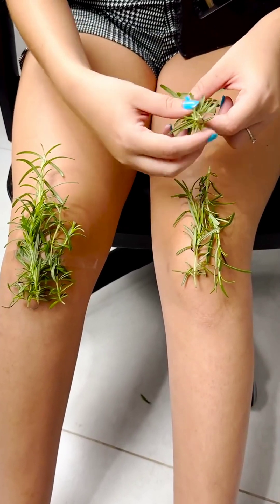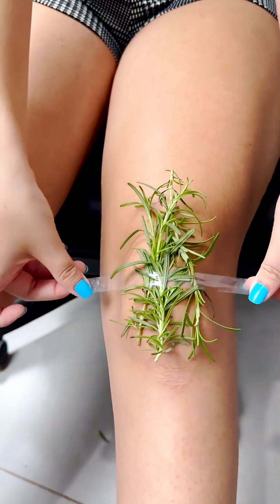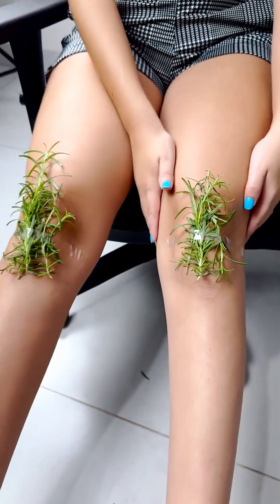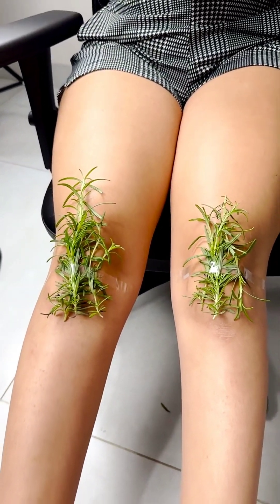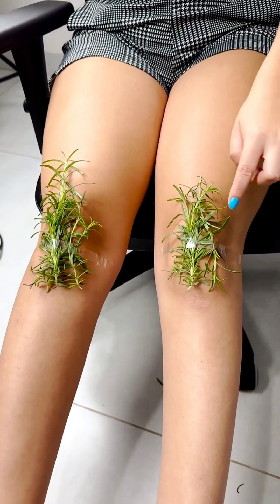A renowned orthopedist reveals the secret: just put rosemary on your knees. That's what happens when you put rosemary on your knees. This wonderful herb can transform your life or the life of someone close to you.